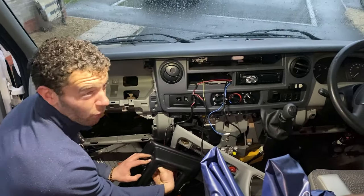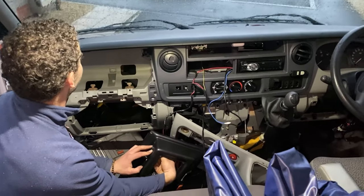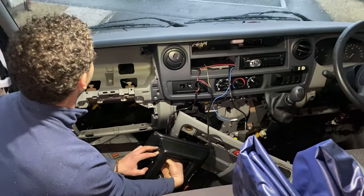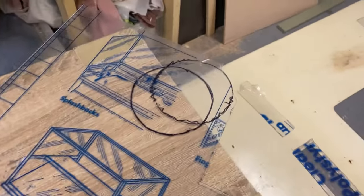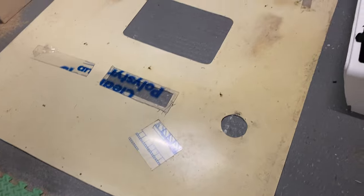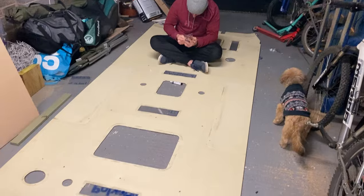Here you can see an insight into the electrics, which is a mammoth task. I've already started ripping out a lot of the cabling for the electrics, but that's going to be a weekend in itself just to get those completed and where we need them to be.